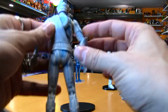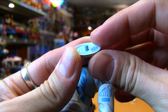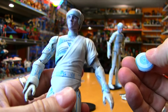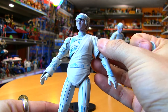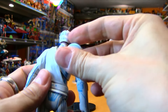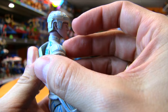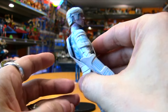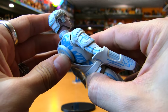Flynn comes with only one accessory — his identity disc — which you can plug into his back, but once again the post is very, very short. It's actually really easy to slip it in there behind the sash he's wearing. There's a part of the Tron commentary I recently did with Eric where we talk about why actor Jeff Bridges was equipped with a sash, and he was the only one in the movie. The sash is a nice floppy rubbery material so there's no issue slipping the disc in behind there, but once it's in, it's barely on there — it doesn't really plug in and stay securely.